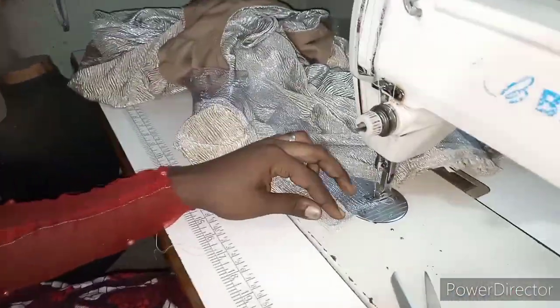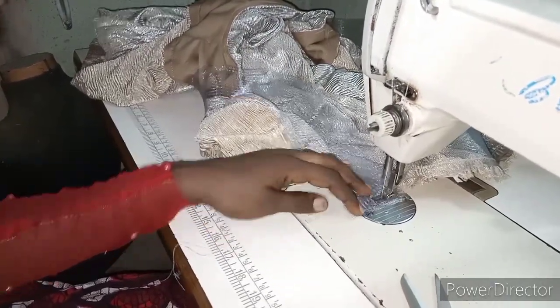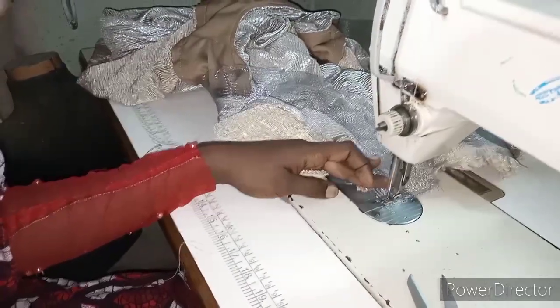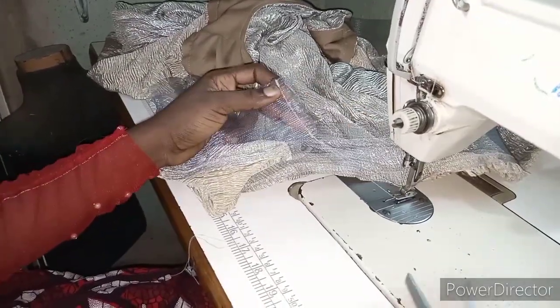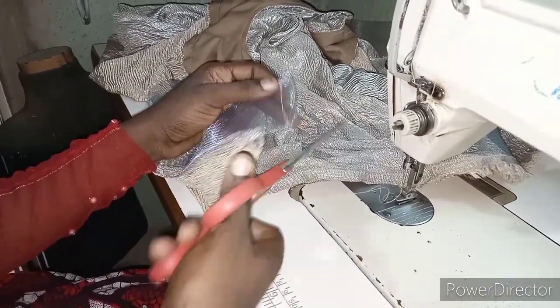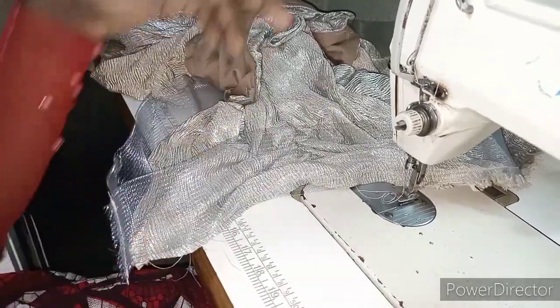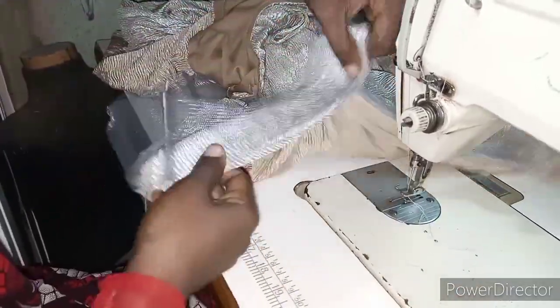If you don't have pre-cut crinoline — now I have packs of it that I sell — if you don't have it, just measure the bottom part of your clothes, then buy that measurement. You can add half a yard or one yard extra because when you are doing something like this it can draw, so you add extra so that it ends up on the right side.